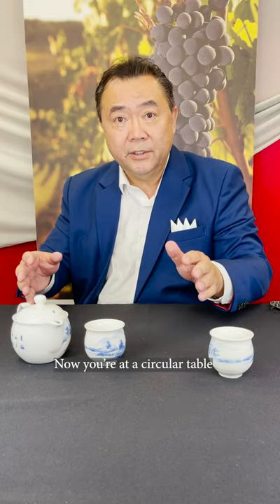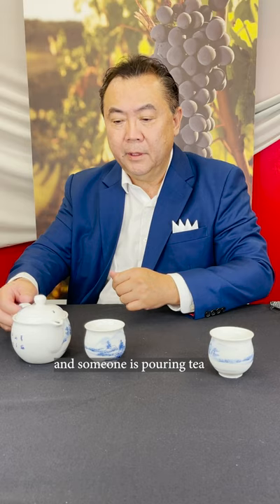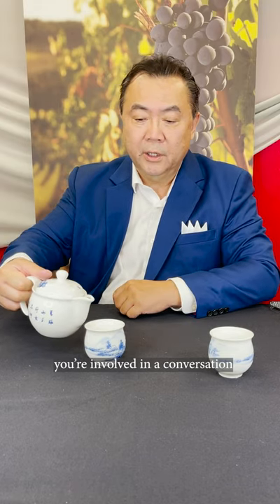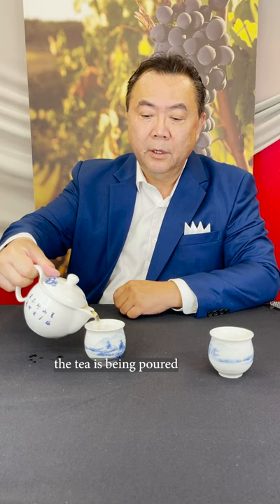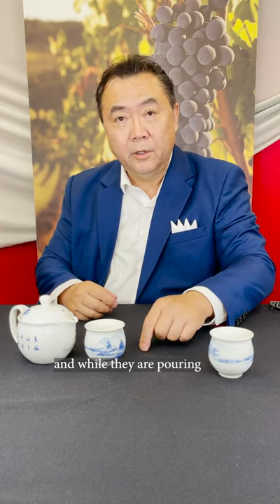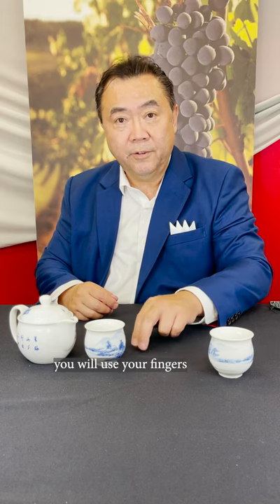Now, you're at a circular table and someone is pouring tea. You're involved in a conversation, the tea is being poured, and while they are pouring, as I had mentioned to you, you will use your fingers that way to say thank you.